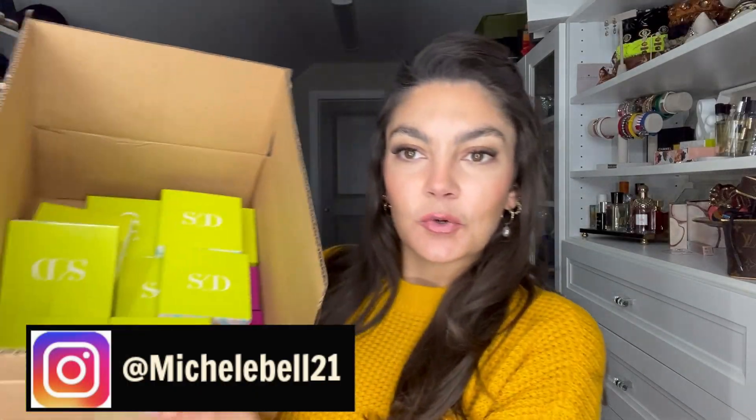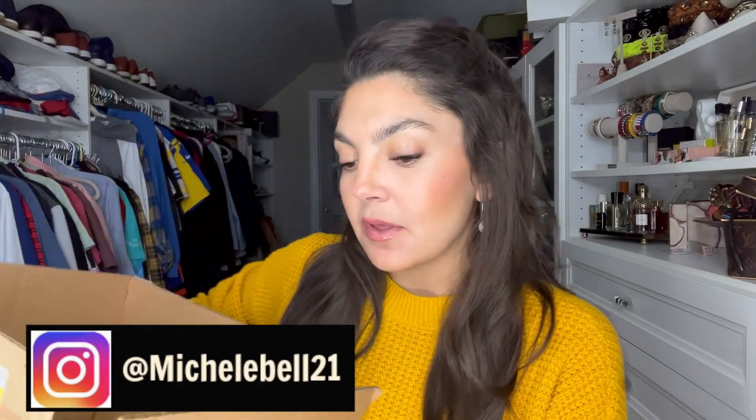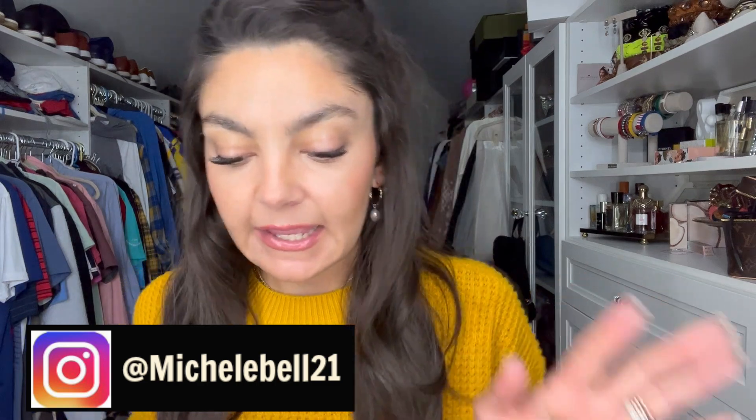Hey guys, I am going to share and unbox with you the new fall July collection with Stella & Dot. It's a little bit different — it's not like a huge collection full of bracelets and necklaces and earrings. It's kind of a whole new concept that they're introducing: charms and strands. If you're into layering pieces and wearing different charms, you're going to love this.